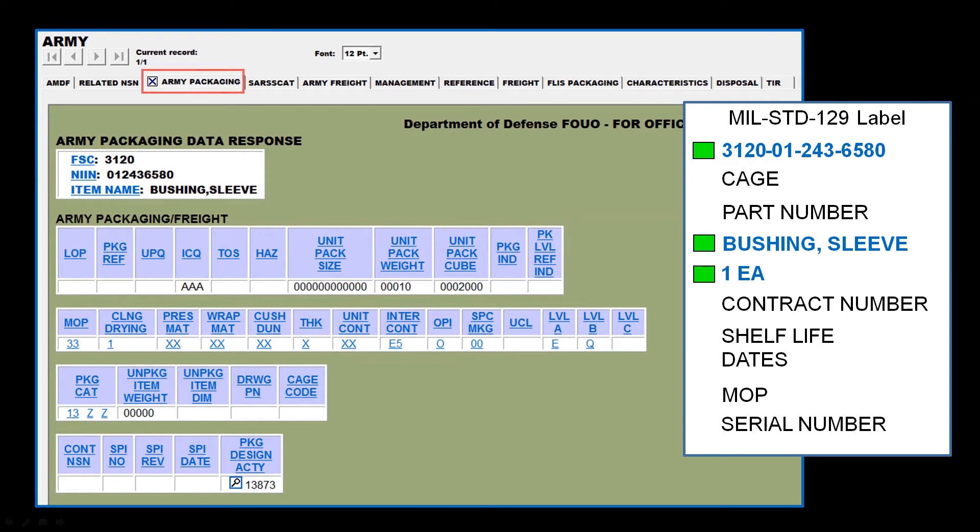Next, we can click on the Packaging tab to view the MOP. Here, we can see that the MOP is 33. If we are remediating the item in December of 2019, the MOP line would be M33-12-19. Note: if the item has a special packaging instruction, the MOP field may not provide any useful information. If that is the case, you will need to refer to the SPI in order to obtain the MOP number. If you are unfamiliar with SPIs, you can learn about them in Module 2, Determining Preservation Requirements.